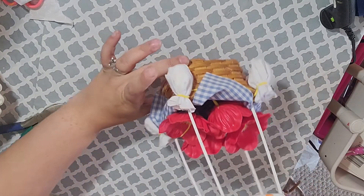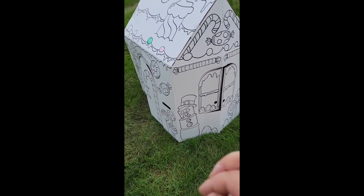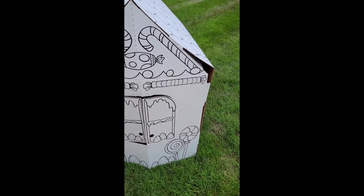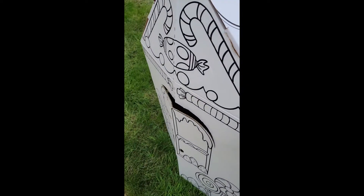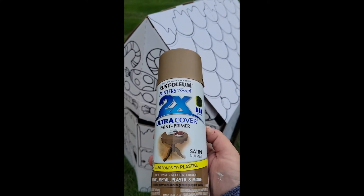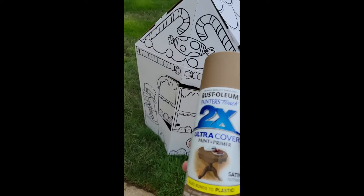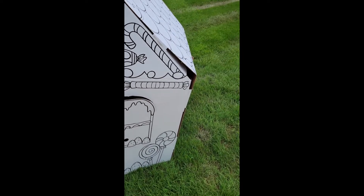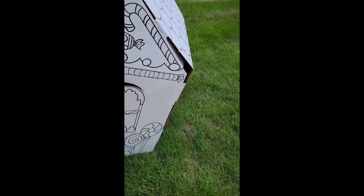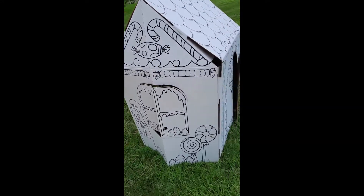I got this little toy house for my daughter for Christmas, and I thought it was the perfect Auntie Em house. All I'm going to do is spray paint it in nutmeg — I was trying to think of that sepia color from the beginning of Wizard of Oz. This is not the best day to be doing it because it's muddy outside, but it is what it is — mama's got to work.